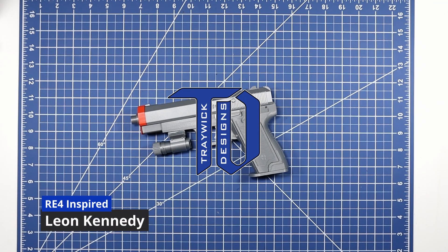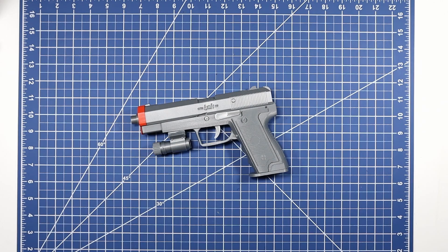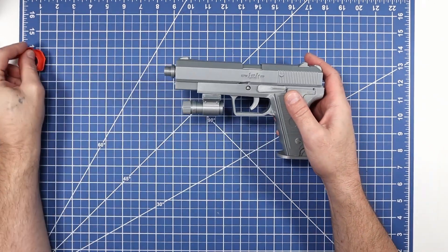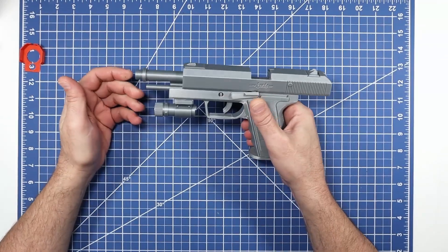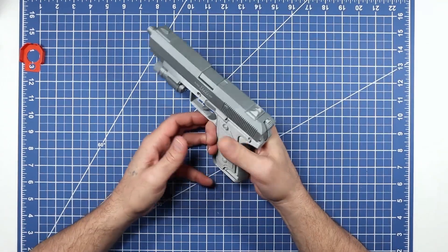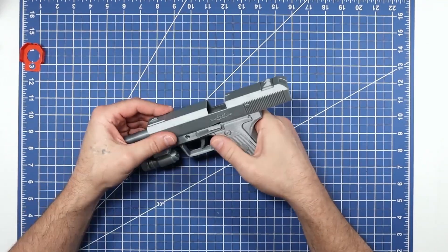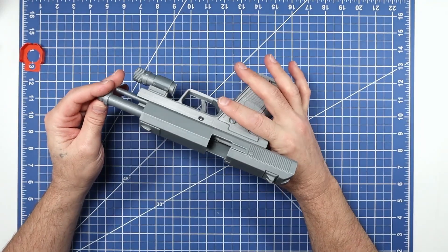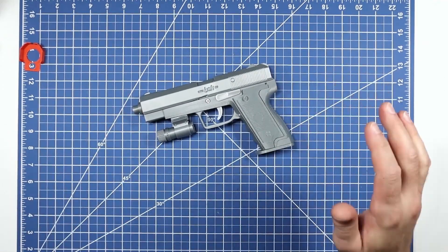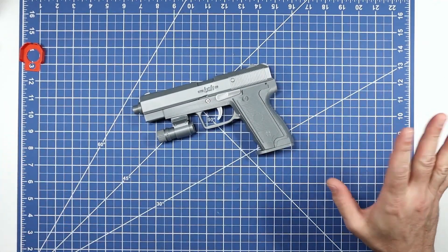All right guys, here finally is the revised kit for the RE4 Leon Kennedy inspired gun. If y'all are here, you already know it's got the working slide, working hammer, and removable mag. Sorry, I'm a little under the weather today, but we'll work through this.